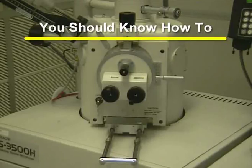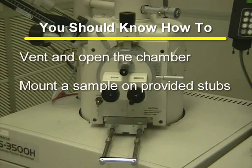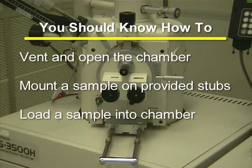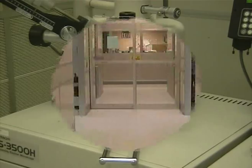After watching this training video, you should have a good understanding of how to vent and open the chamber, mount a sample on the provided stubs, load a sample into the chamber, and capture an image. If you have any further questions, please direct them to the trainer for this equipment. Thank you.